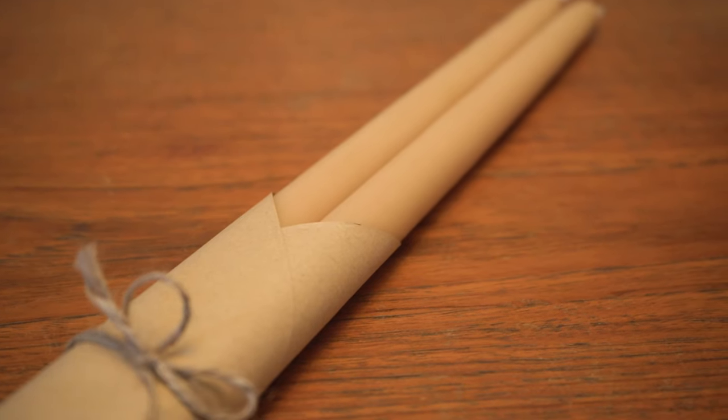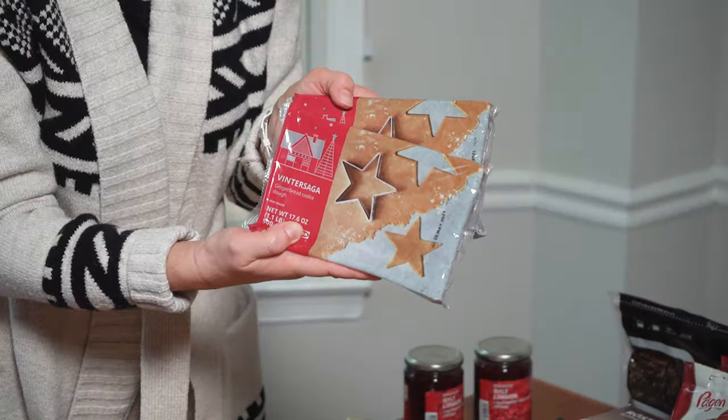Hey guys, it's Rhea here at allofourhomes.com, and today we want to share with you a Scandinavian gift guide. Here on our channel we share old house tips every Tuesday, so if that's something that would be of interest to you, please hit subscribe and follow our channel. This week we're going to share with you a Scandinavian gift guide — the holidays are coming up and we've got some great Scandinavian style ideas for you to get for your family and friends. So from one neighbor to another, let's jump into it.